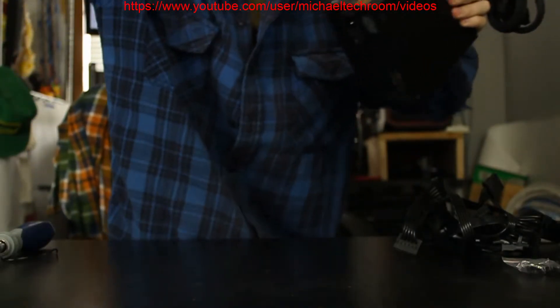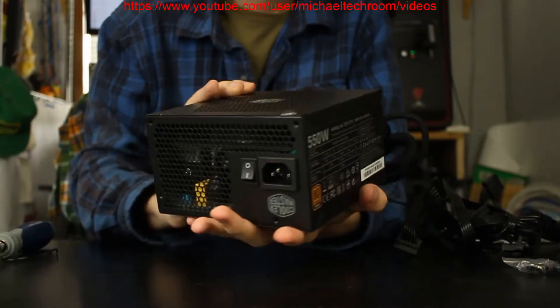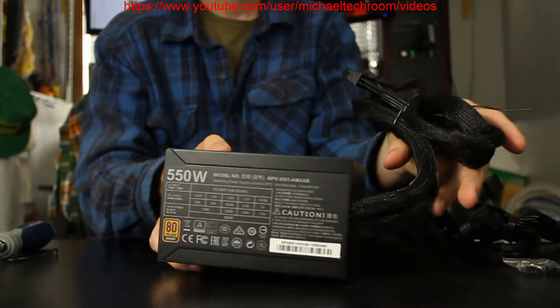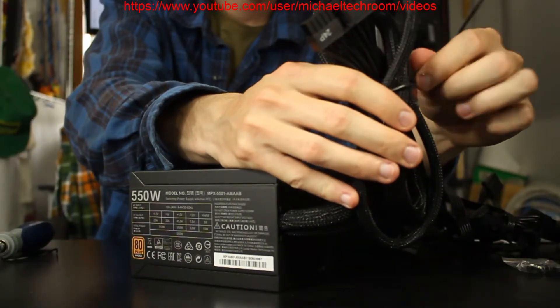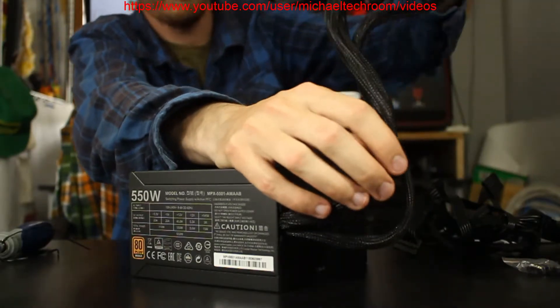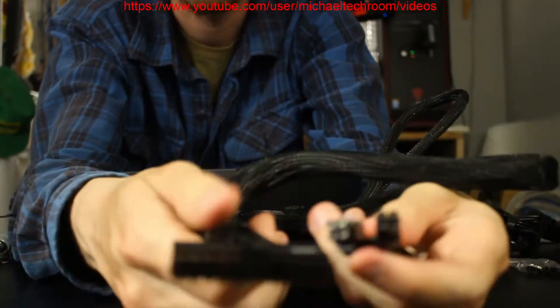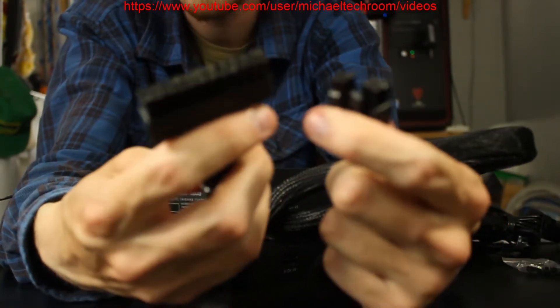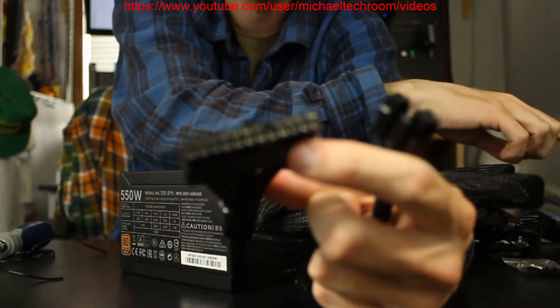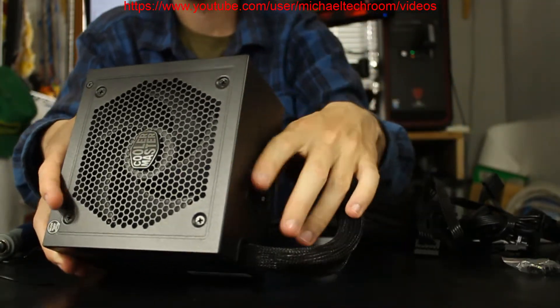As you can see, this is a 550-watt semi-modular power supply. Being semi-modular, you have the 24-pin and the 8-pin already attached. They've divided the 8-pin in half, just in case you don't need the full 8-pin. This gigabyte mini-ITX I have right next to me only has a 4-pin, so that's one of the nice features and the reason why I picked out this power supply.